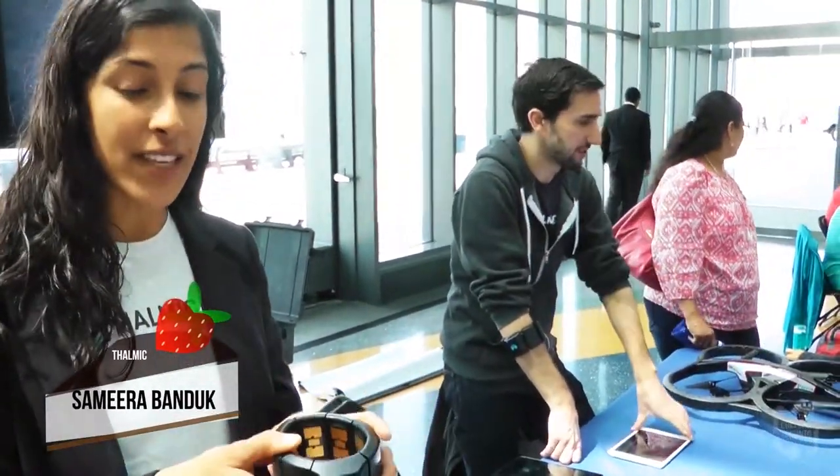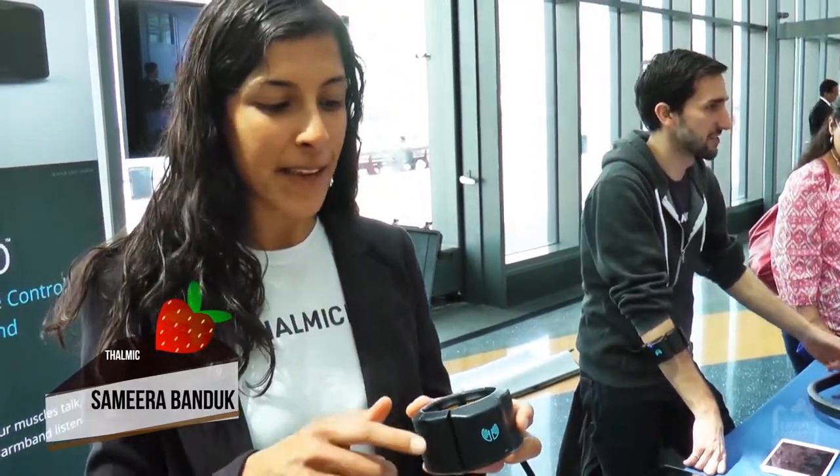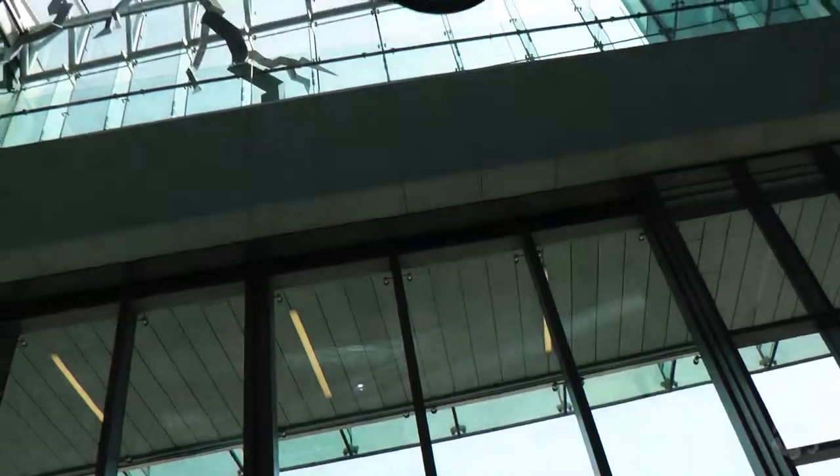So can you tell us about this awesome technology? Sure! So this is the Myo Armband and this is what I'm using to control the drone. It has eight EMG sensors, so it detects the electrical activity in your muscles to take control of digital technology. It can also sense the motion and rotation of the arm.